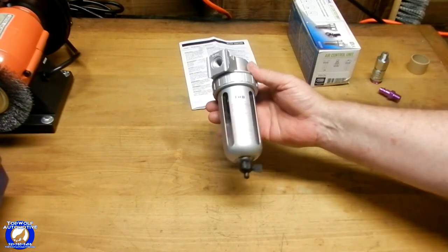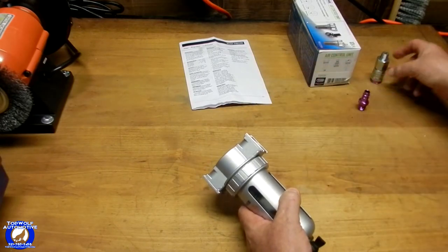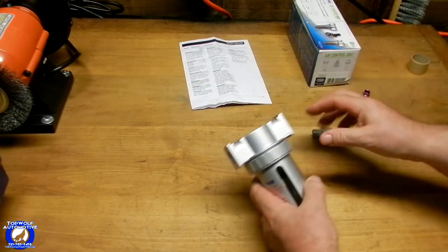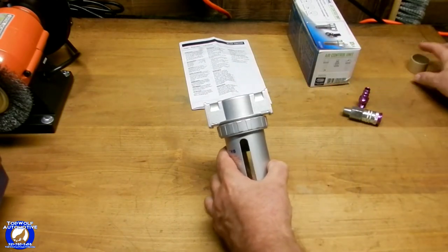Let me get to it — let me get it on the air compressor. It's just simple — just put your tape, whatever you do, on the threads. This is going to be a simple plug and play.